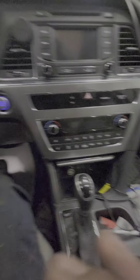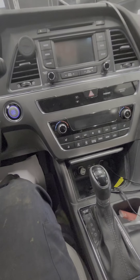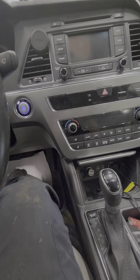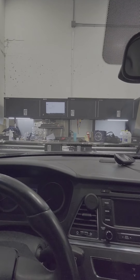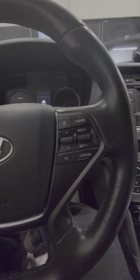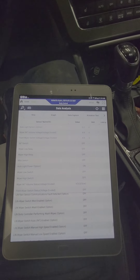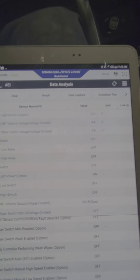Welcome back. Today we have a 2016 Sonata hybrid. The customer complaint is that the wiper blade stays on even though the car shuts off. I was trying to duplicate this the last time it came in but I couldn't duplicate it at that point.